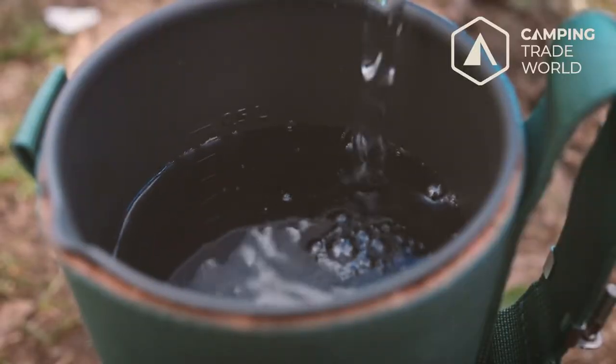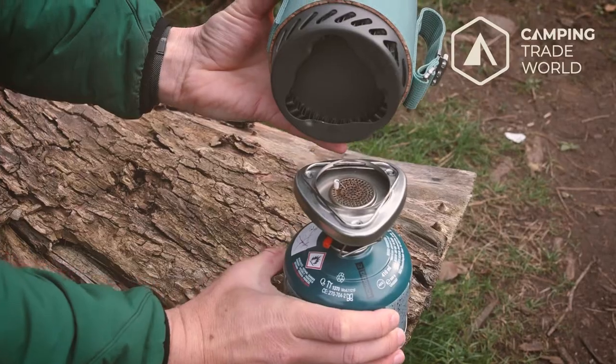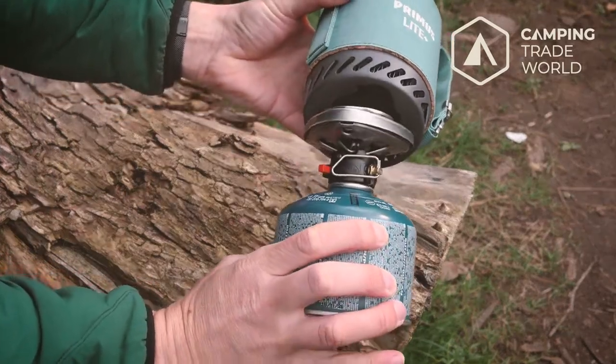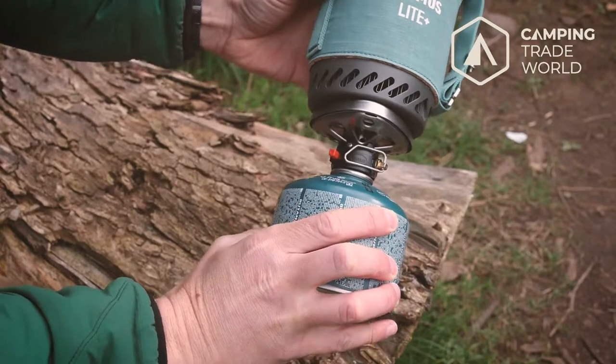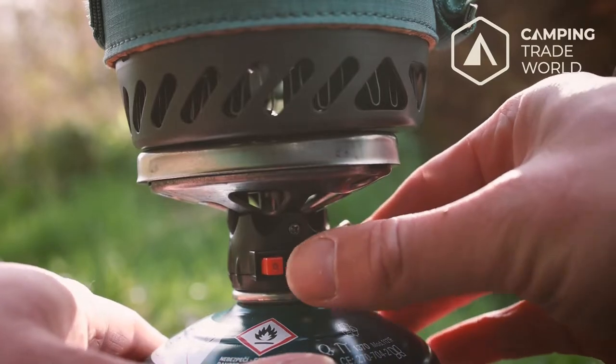The pot holds half a litre of liquid and attaches to the piezo igniter with a simple twist thanks to its triangular docking station. This igniter screws into most standard gas canisters and can be lit quickly and easily thanks to the foldable valve and ignition button.